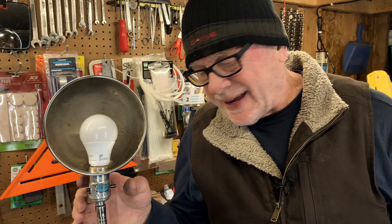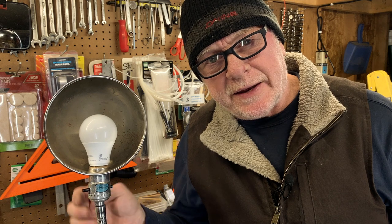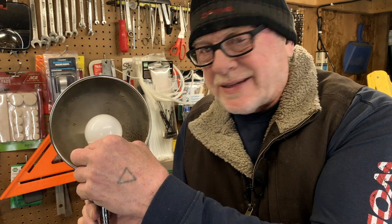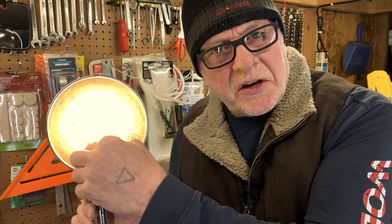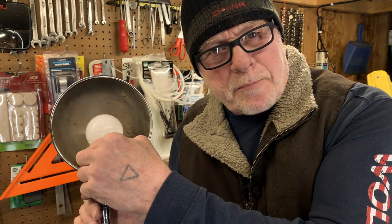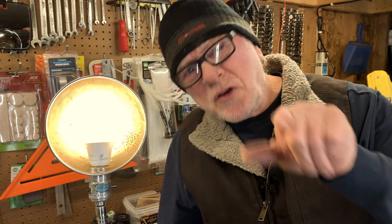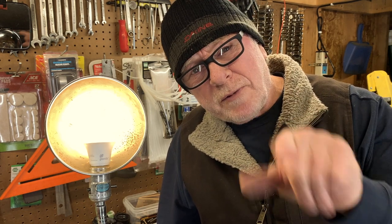I just want to know how many of you have ever experienced this problem where you have a light like this one here, and you turn it on, and nothing happens. It turned on — surprise! Sometimes it's on, sometimes it's off — it's intermittent. The problem is it's only on when it wants to be on. It's never on when you need it to be on, and it's always off when you want it to be on. I'm going to help you fix this problem.